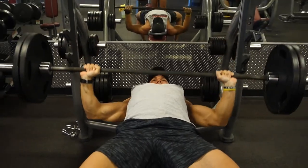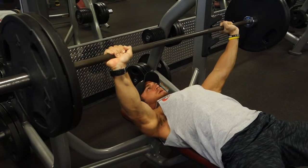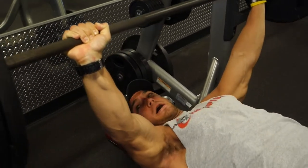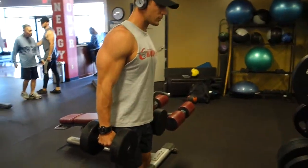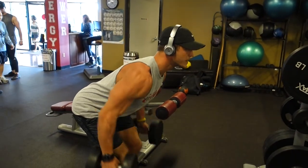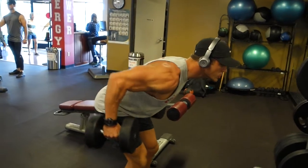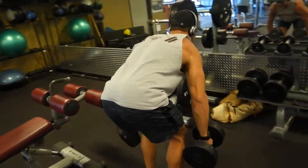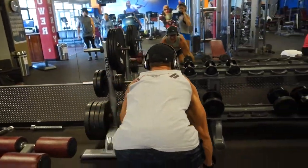Right here I'm doing barbell bench press — five sets of five, really working on strength programming, trying to get my strength back up on the bench press. Then I'm going to do bent-over dumbbell rows, also five sets, supersetting with the barbell bench press, but going for 10 to 12 reps on the rows.